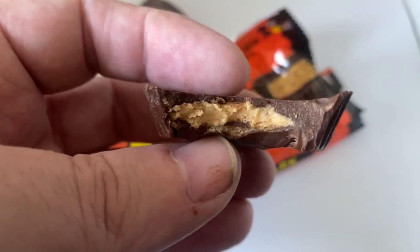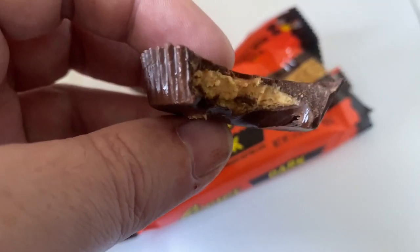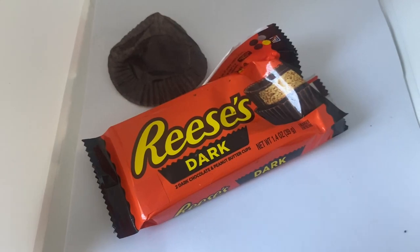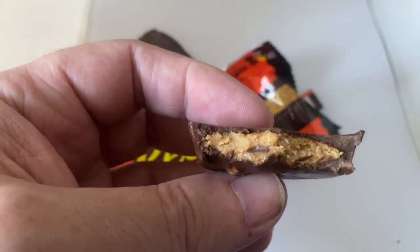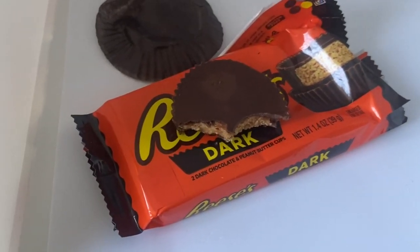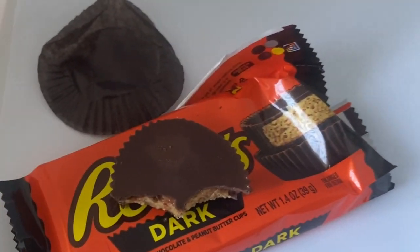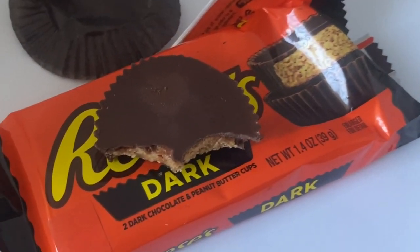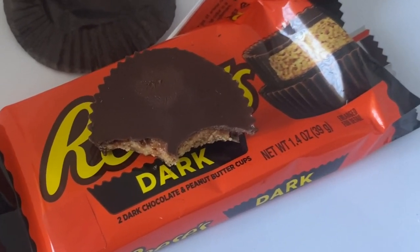Let's try this. I'll hold it close because it's melting. Not a lot of peanut butter in there, but it's not too bad a thing because I do love the dark chocolate. I just wish they'd do it with three packs. You can probably tell that's one of my favorites. Thank you for watching!